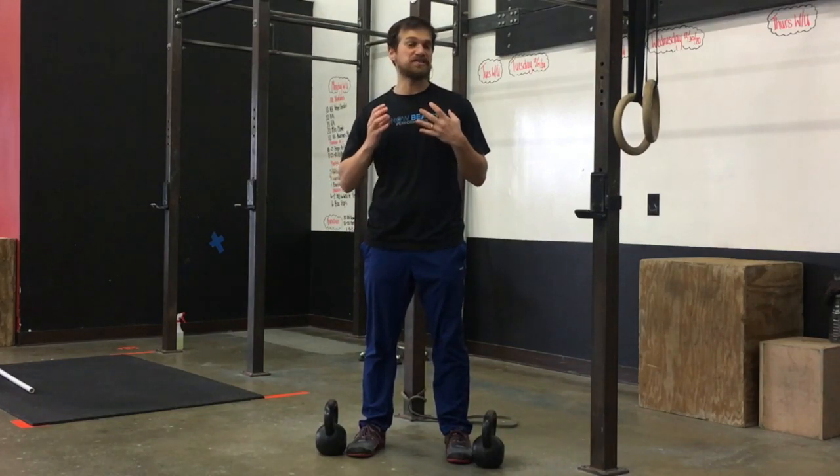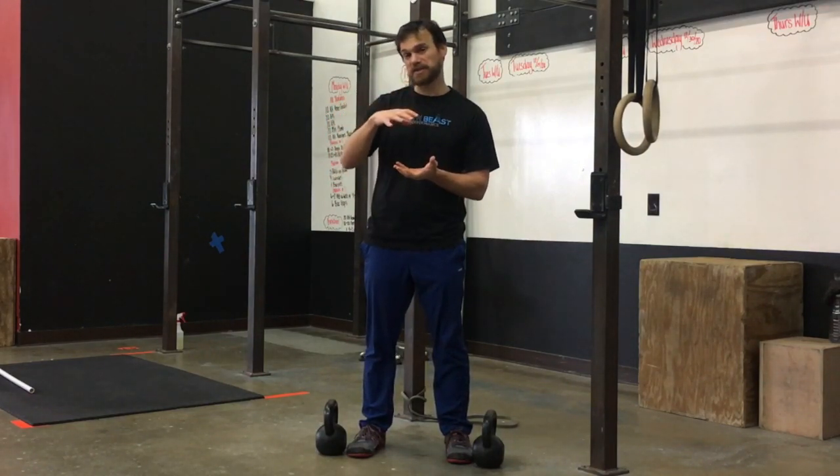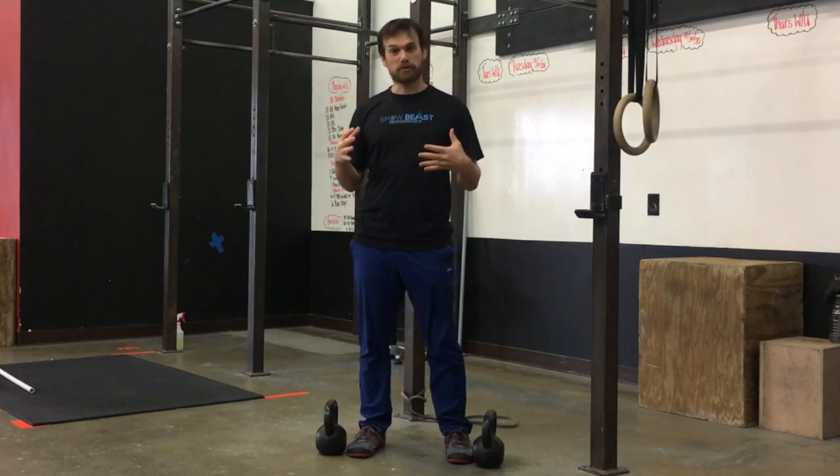An exercise I can do to create increased stiffness in my back through compression of carrying weight on both sides would be a farmer's carry.